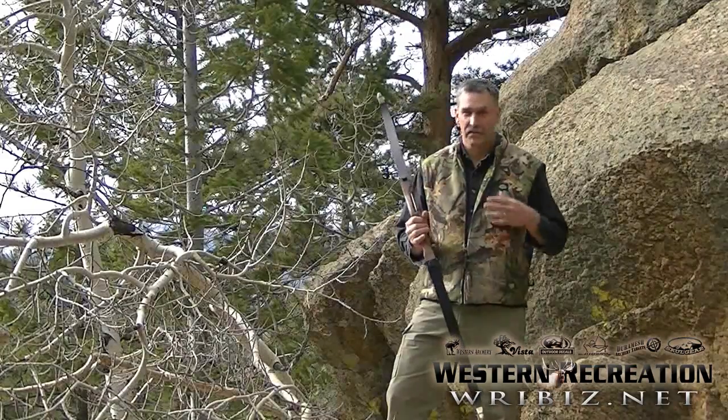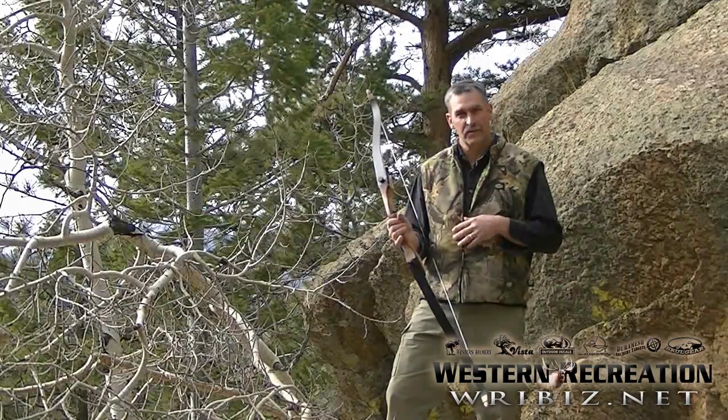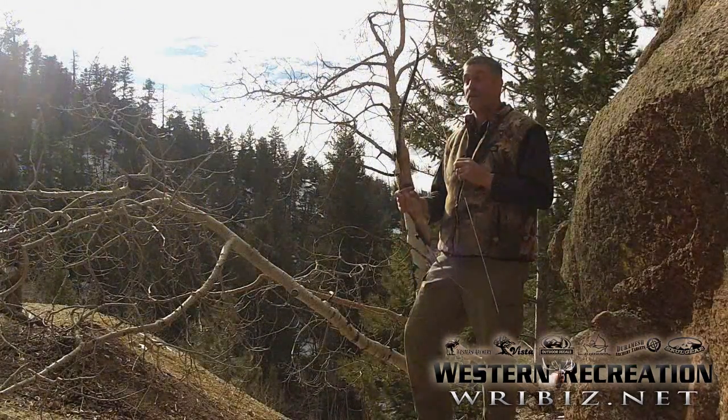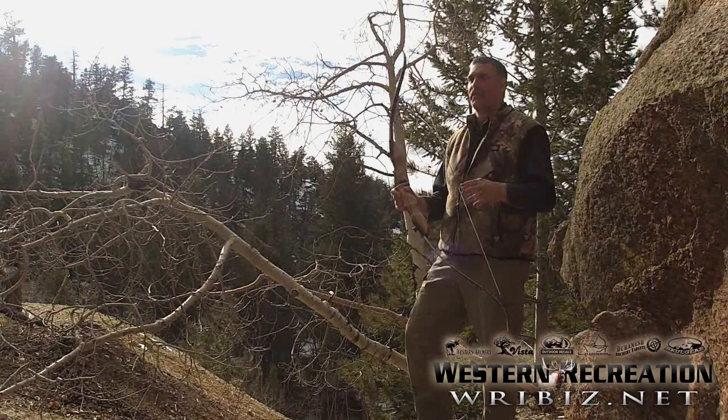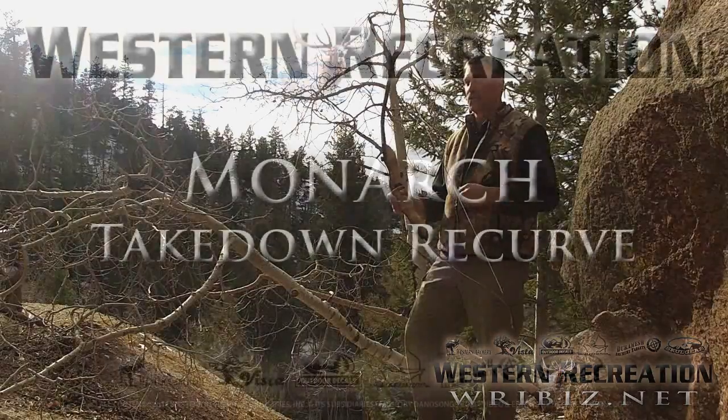It comes in various weights, available from 25 pounds to 50 pounds. This bow is one of the best selling bows on the market and you can't go wrong with it. It's got all the features at a price everyone can afford.